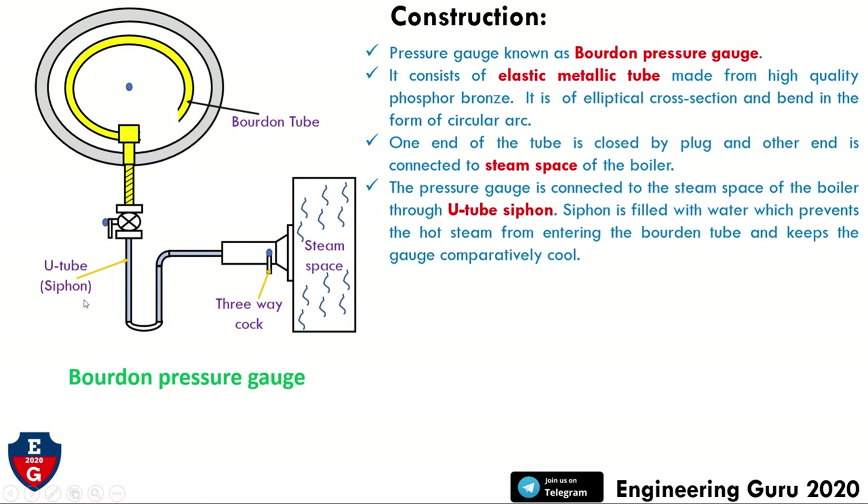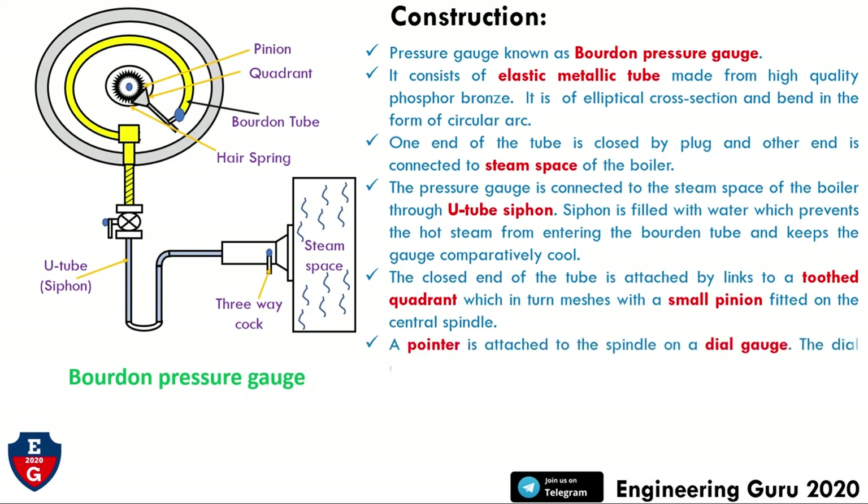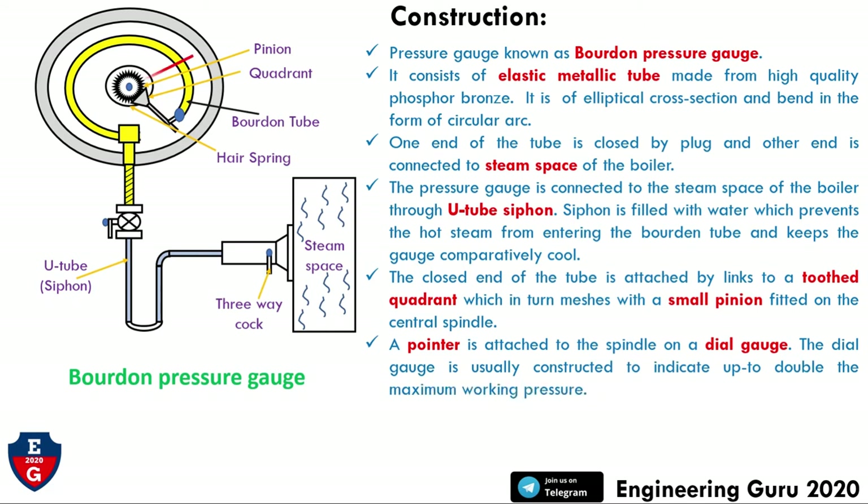In this figure we can see the U-tube siphon. The closed end of the tube is attached by a link to a toothed quadrant, which is meshed with a small pinion fitted on the central spindle. In this figure we can see the toothed pinion, the quadrant, and the hairspring.